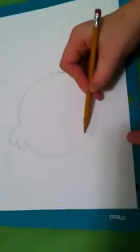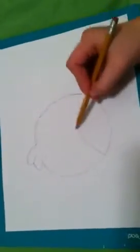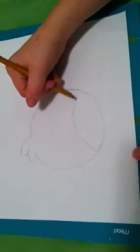And then next, what you need to draw is the little thing at the bottom — that's like his belly. You guys can make it a little smaller. I messed up a little bit.